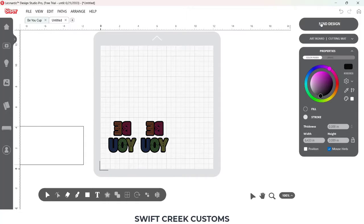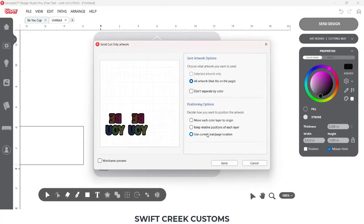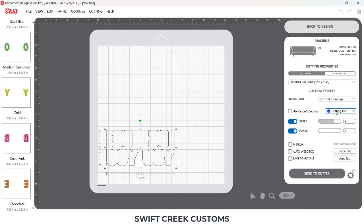Once you're ready, go to the send tab, use current matte location, and click send — it's going to be broken out into colors. Choose your pen tool; you're going to need to test for your force. I'm using the sublimation markers and a force of one works well.